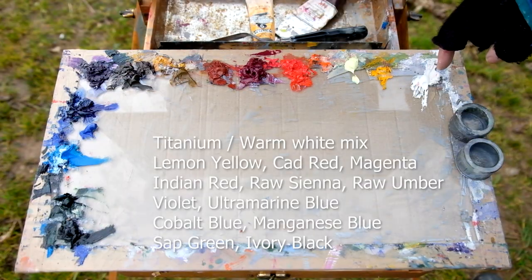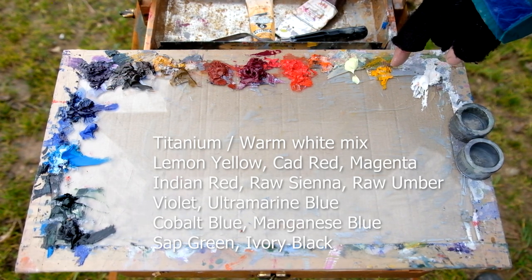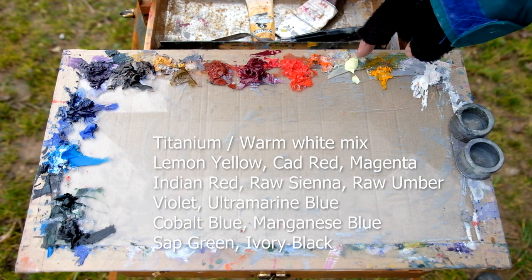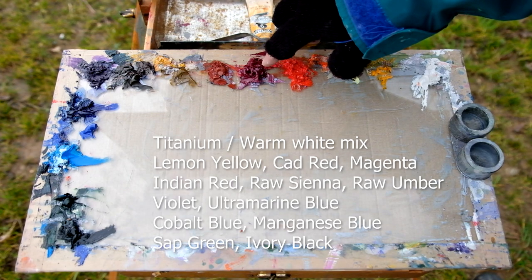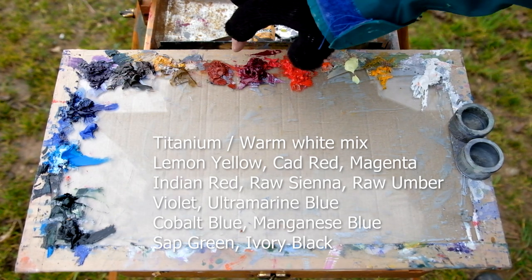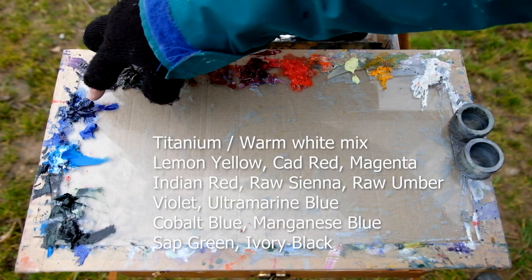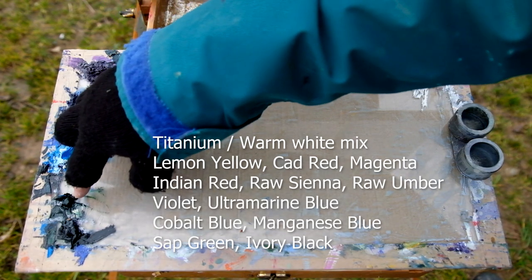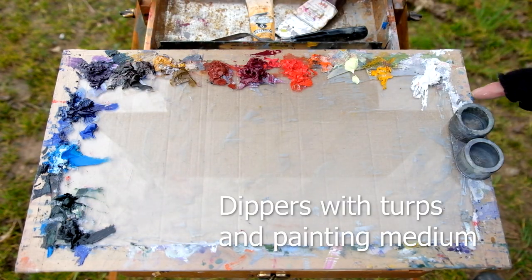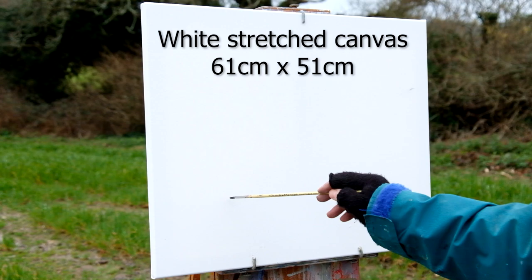On the palette we've got a warm white mixed with titanium white, a pile of cadmium yellow which I may or may not use, lemon yellow, cadmium red, plenty of magenta still from a couple of weeks ago — a big pile that's formed skins, I've just pressed it down. I've got Indian red, raw sienna, raw umber, violet, ultramarine blue, cobalt blue, manganese blue, a bit of sap green, and some ivory black. I've got my dippers — turps in one and medium in the other — and then we're ready to go.